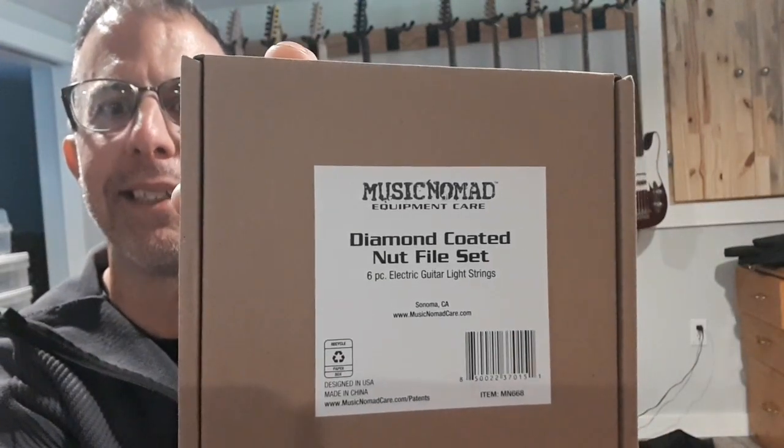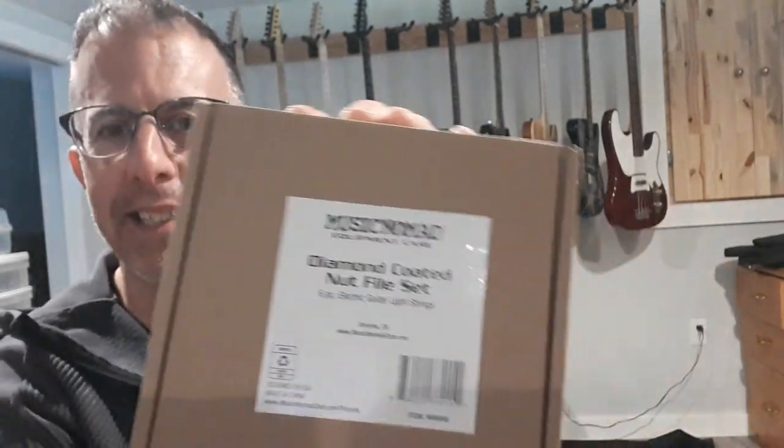Like the title says, I just got a set of Music Nomad diamond coated nut files. I've been curious about these for a while, but the only thing I can't do to my guitars is really cut the nut slots properly because I'm not really equipped to do that. So I wanted to get some really good nut slot files — I was looking at the cheap ones you can get, and there are some at Canadian Tire that kind of make them work sort of.